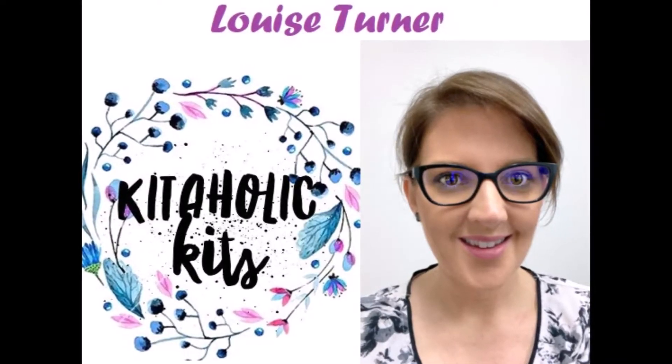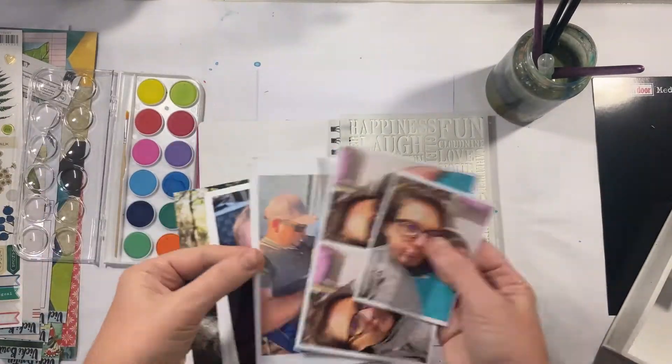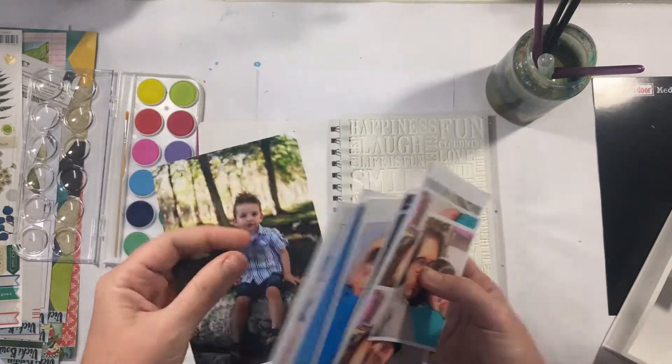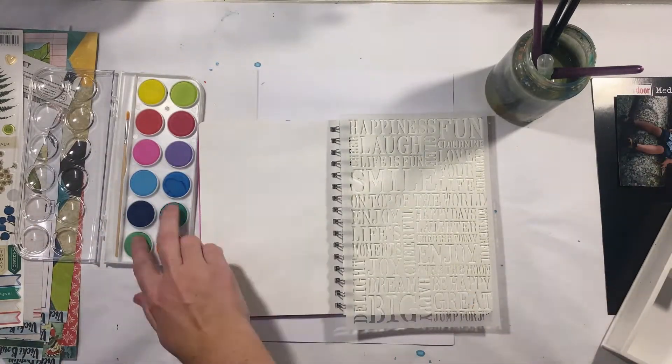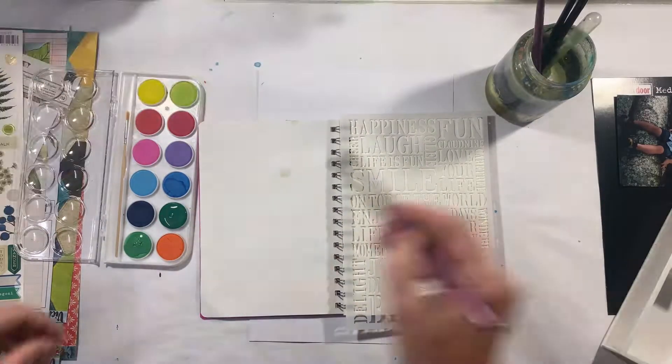I'm going to firstly use my art journal and put the watercolour through the stencil. I had to choose a photo first so that I could work out what colours I wanted to pick, and I'm using the greens and blues in sort of an ombre kind of way.